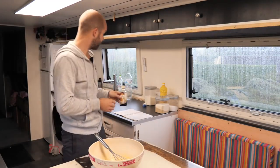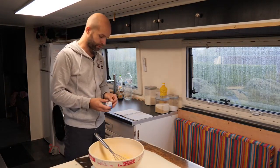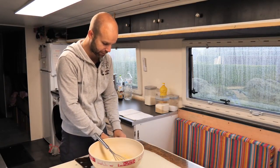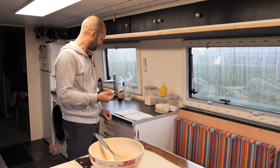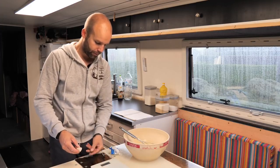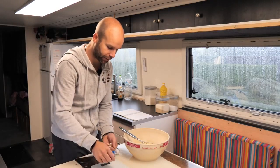Mes recettes sont super simples — franchement, si c'est pour se prendre la tête, ce n'est pas la peine. On va venir mettre la levure de boulanger. C'est de la petite levure fraîche. Moi je préfère celle en sachet, je trouve qu'elle a un goût. On a dit 5 grammes de levure de boulanger. Je suis à 6 grammes, c'est bon — on n'est pas à un gramme près pour la levure.